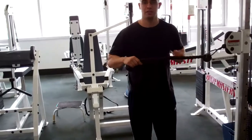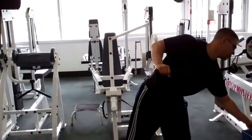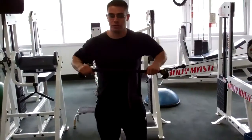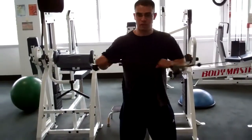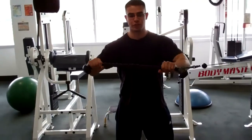It should be about the middle of your chest, the rope is down. You're going to come out and step out so that you're holding the rope in front of your chest and pushing straight out.